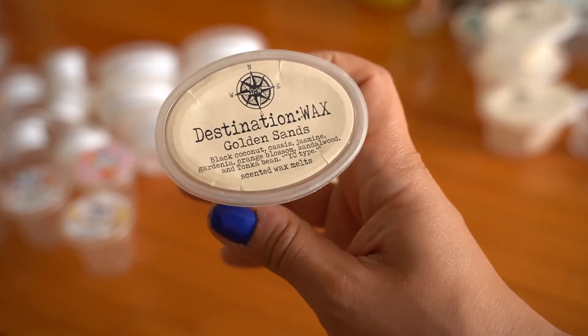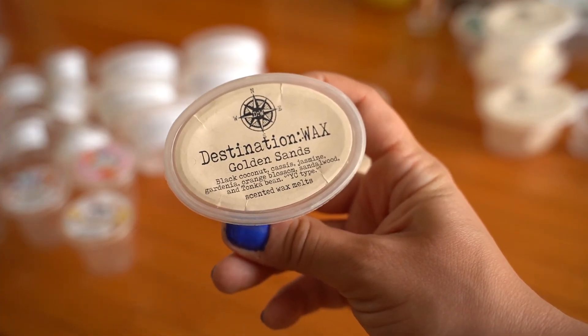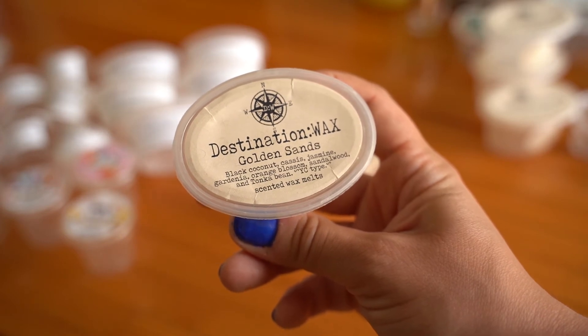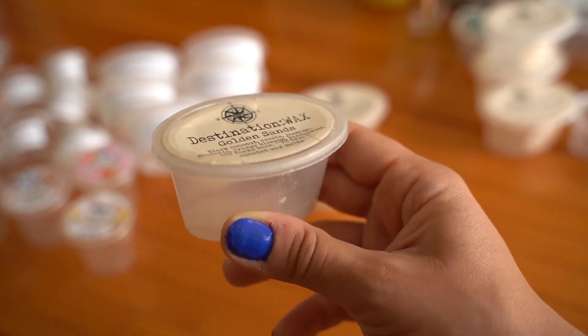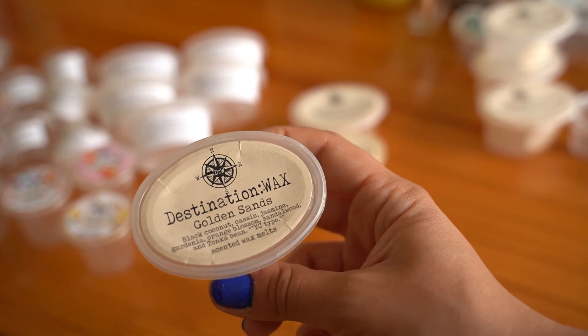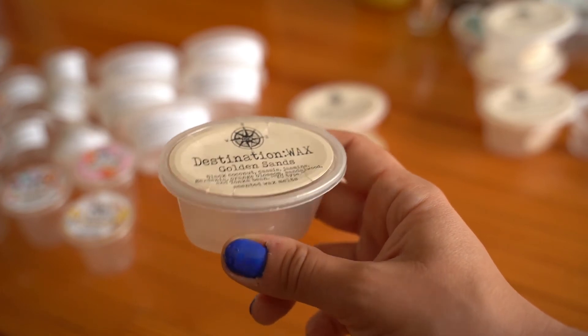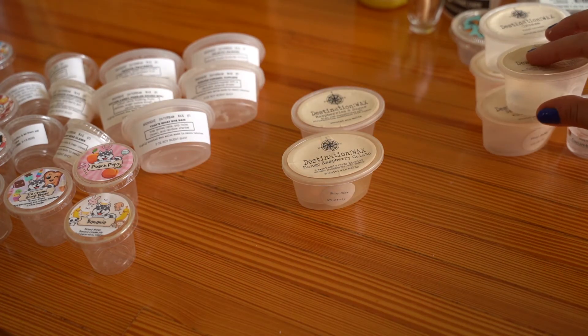Golden Sands — a Yankee Candle dupe — is black coconut, cassis, jasmine, gardenia, orange blossom, sandalwood, and tonka bean. Amazing. A hundred percent would repurchase, I want to get this in a loaf. I've never even tried Golden Sands from Yankee Candle — only through this — and now I'm hooked. Would repurchase a hundred times over, obsessed. It threw like a champ.